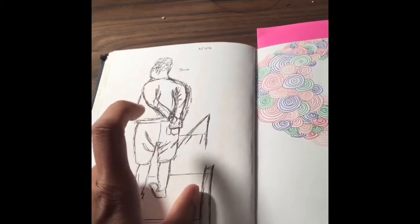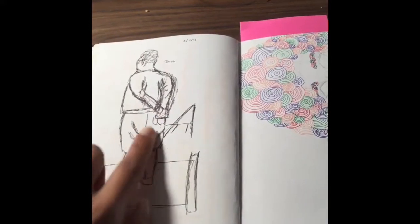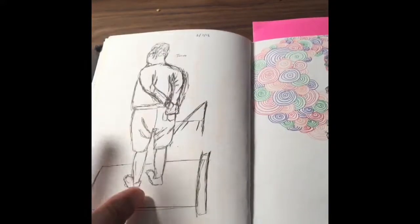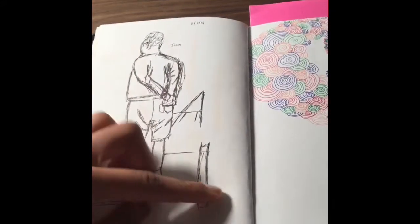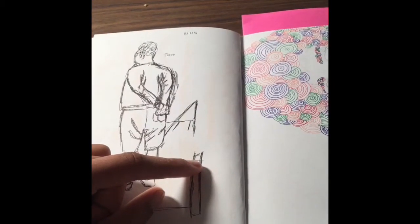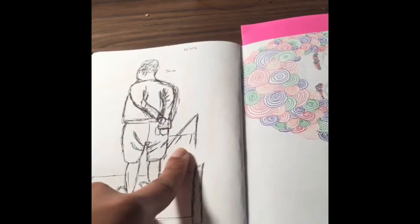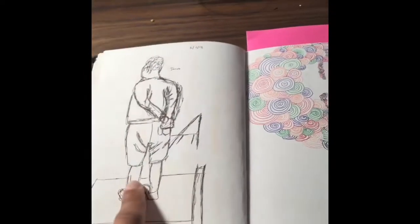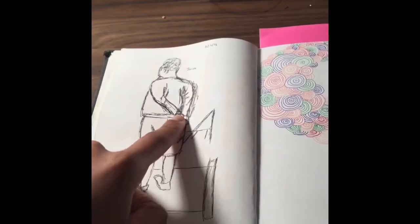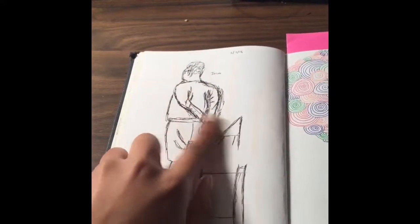I drew this one just a few days ago on March 2nd. This is my friend Jacob — he was standing while waiting to say his lines. I like how I actually tried to get the folds right, and I got his hair and his neck — everything's pretty proportional. My friend told me to draw the body before the clothes, but I can't really see his body because he wears loose clothes. The only thing that's really wrong is the shoes. I was sitting down and he's really tall, but I was still trying to get the floor and this chair to add proportion.